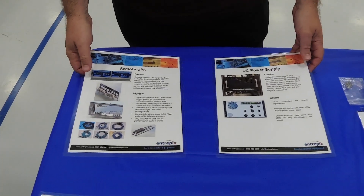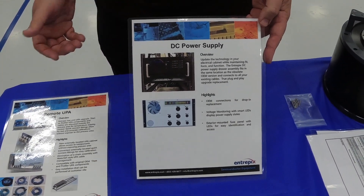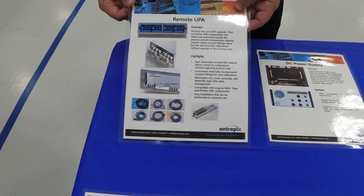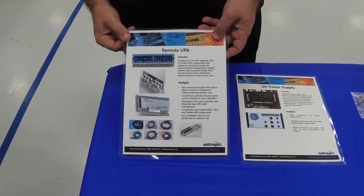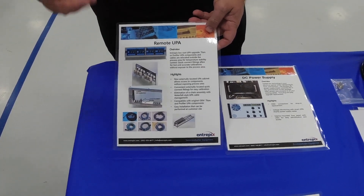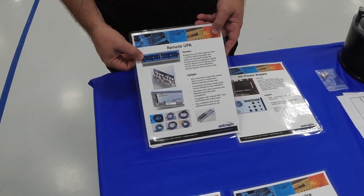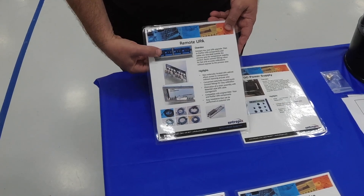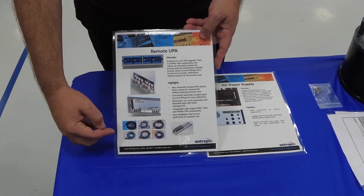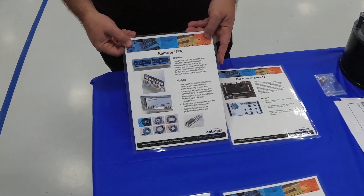Some of the other products we have are the DC power supply door, which fits into any 5200 electronics cabinet including both Mira, Mira Mesa, and Centura platforms. We also have our remote UPA. One unique thing about the Intrepix remote UPA is that it allows you to use your existing UPA components — you can reuse your driver, regulators, transducers, and Berker valves; they can all be remounted. The UPA comes with a new cabinet that mounts to the outside of the tool. You do not have to get inside the polish area to do UPA calibrations; there are quick disconnect fittings that allow you to calibrate without going into the process area. As part of the UPA upgrade, you'll get all new waterfall cables and waterfall bracketry to convert from an e-chain to the waterfall design.